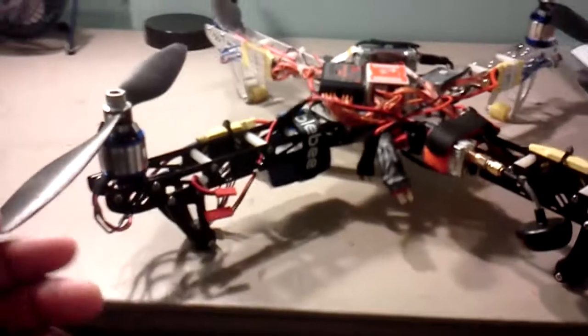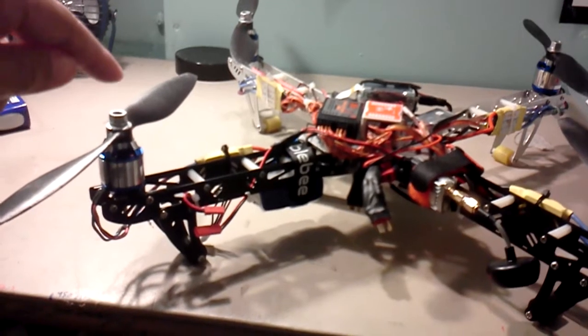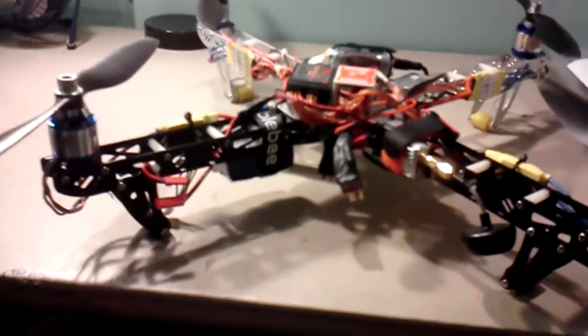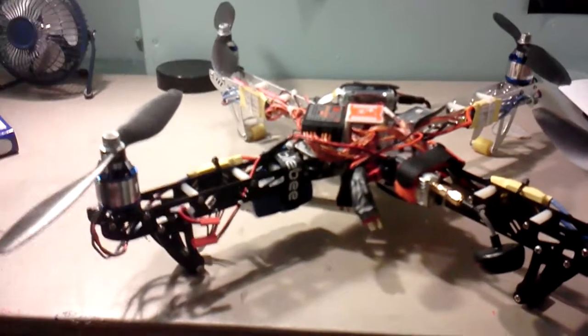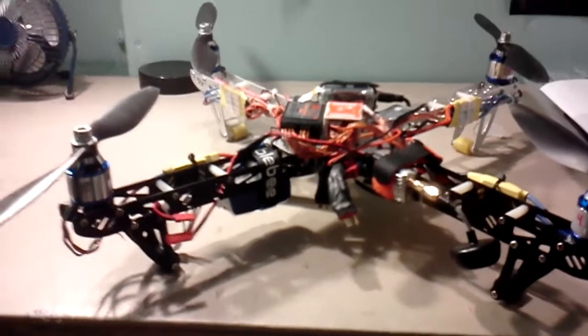Just a quick update on my FPV frame SD450. I was having a problem with it. In my last video I said I think I narrowed the problem down — the rollover issue — to motors 2 and 3. Well, these are brand new motors and I am still somewhat having the same problem.